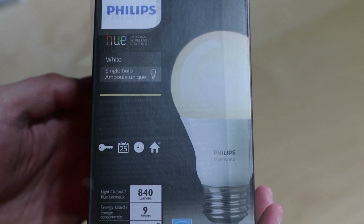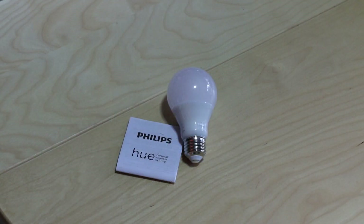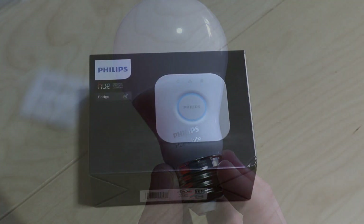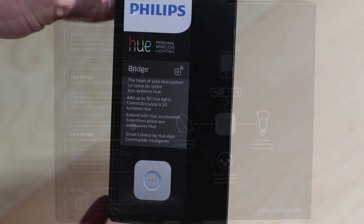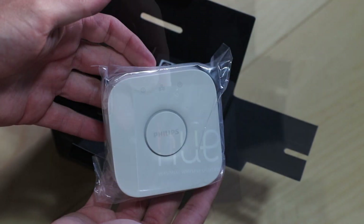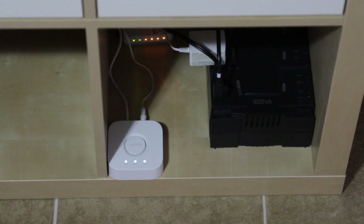First up is the light bulb itself. All we bought today was a single white light bulb — we don't have one of the color ones from Hue. That's all you get in the package: a light bulb and instructions. The other component you're going to need is the Hue bridge. This bridge connects directly to your router and takes care of the rest. It comes with its own AC adapter and its own Ethernet cable. Here's what it looks like all set up and connected to my router.